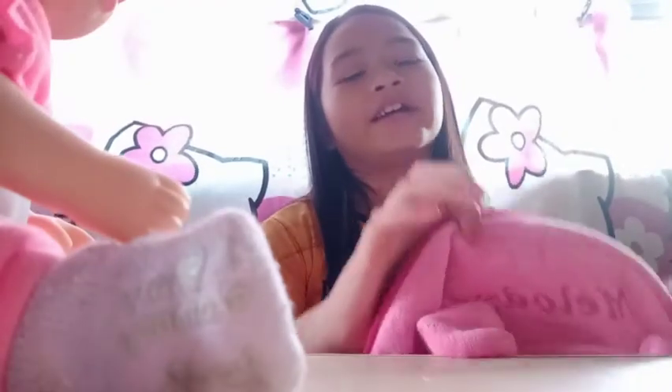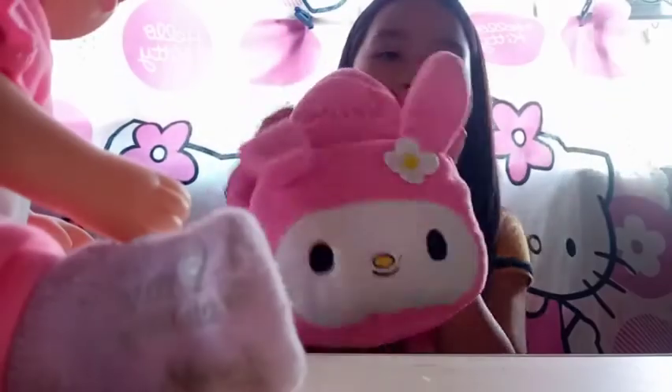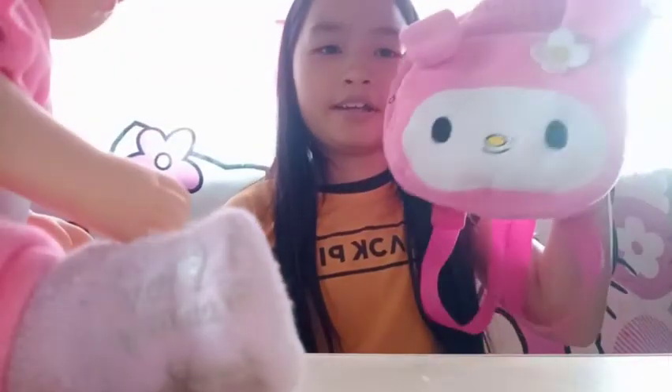Welcome back to my channel, I'm Ashley. Today, I'm going to show you what's inside my Baby Alive diaper bag, aka my backpack.